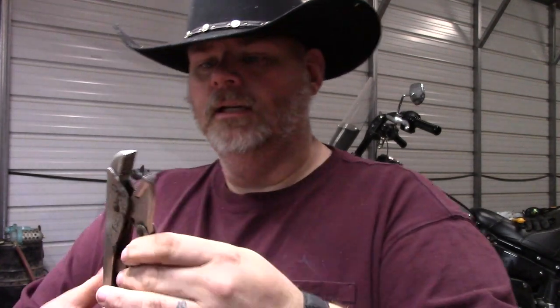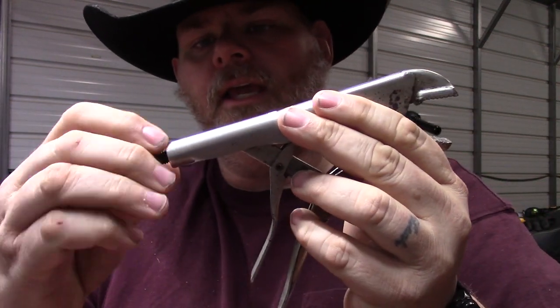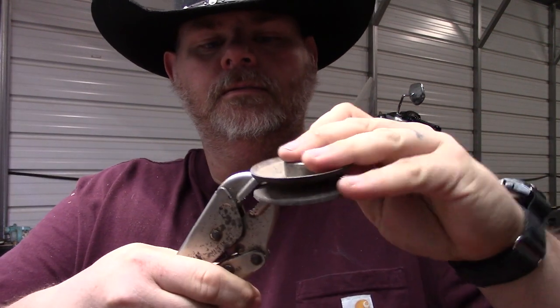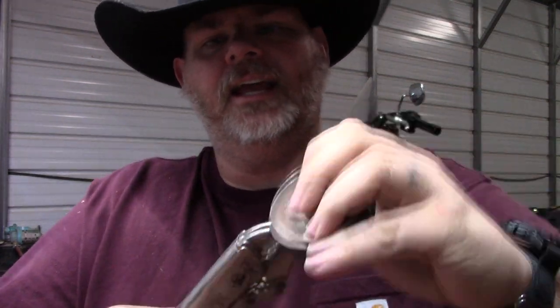This right here is a Vice Grips. The brand is actually Craftsman Vice Grips. I'm not sponsored by any of these. The way Vice Grips work, it has a locking lever that locks in place. You can adjust the amount of the opening with this screw on the back. When you grab onto something, you adjust this opening and you can adjust it to where it will hold on so tight you can't get it off.